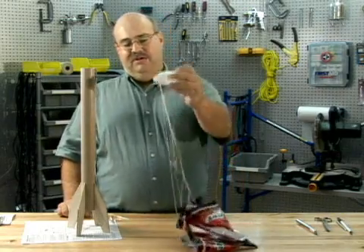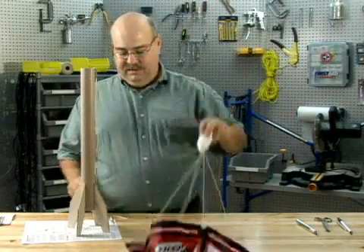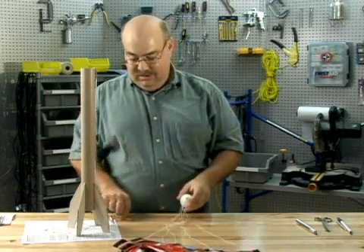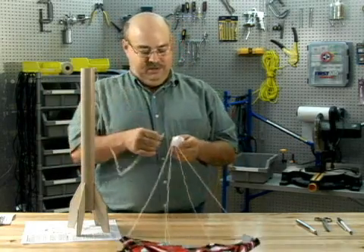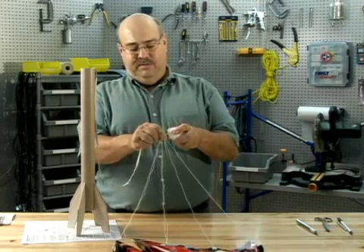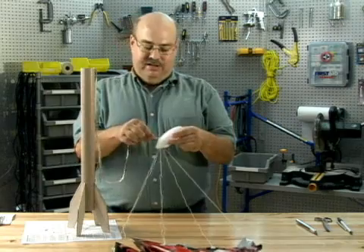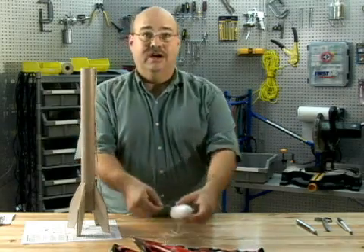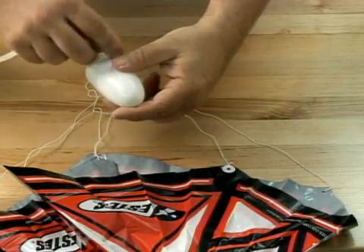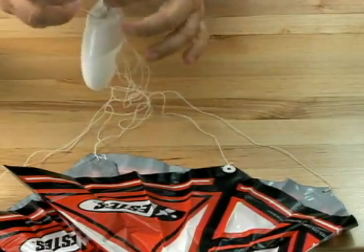Now we have a nose cone and a parachute assembled. Next we're going to attach the main rocket to the nose cone via the shock cord. To do that, you take the shock cord — where we had previously attached the parachute — and put it into the gap that we cut out to provide enough shock cord on one side.